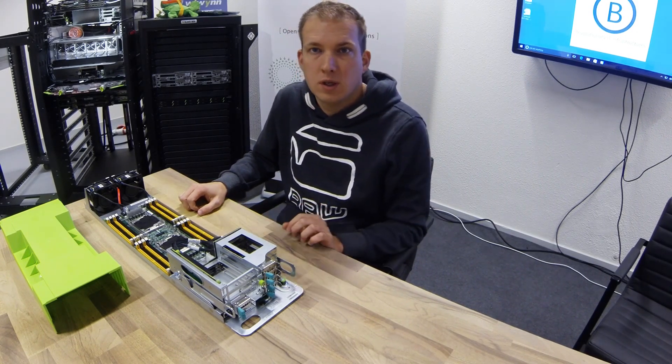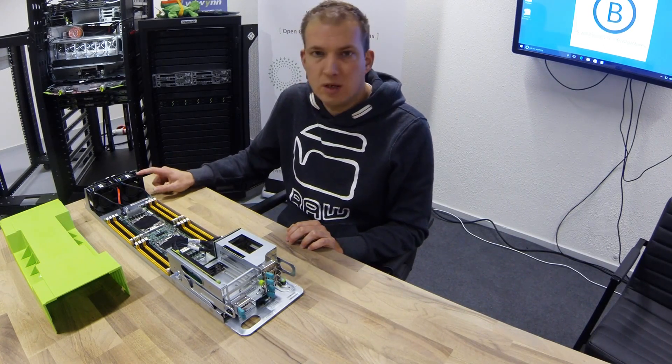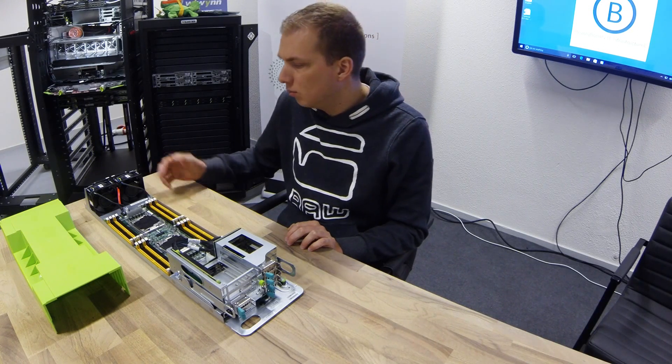It's 2U tall, has larger heatsinks, larger 80 millimeter fans running at very low speed, so less air is needed, and this means less energy and more efficiency.